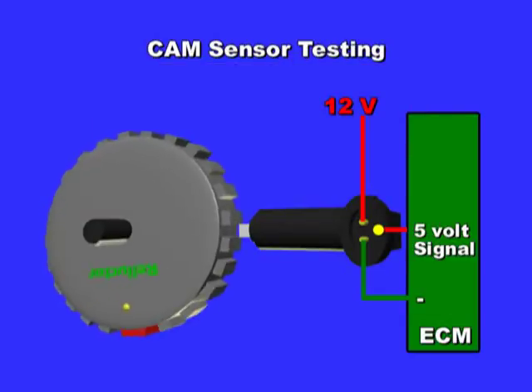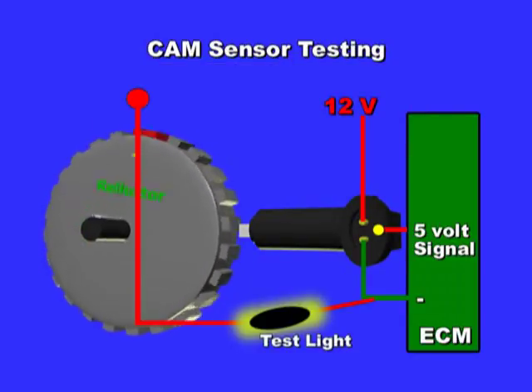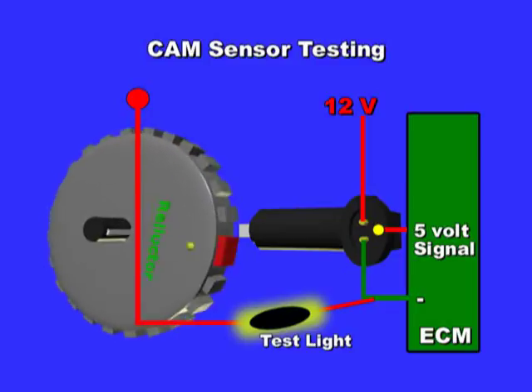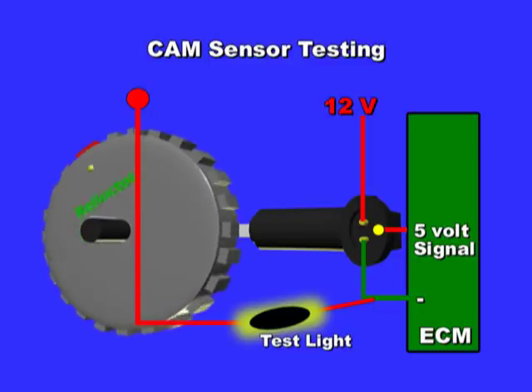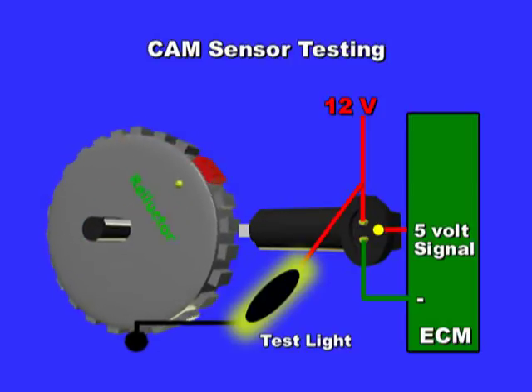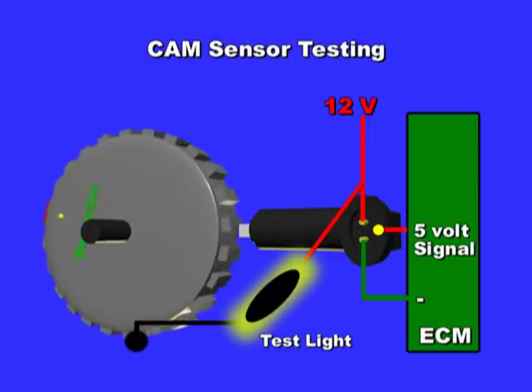Perform all hall effect sensor tests with key on, engine off. To test the hall effect sensor, connect a test light to battery positive. Then probe the sensor ECM-provided ground — you should see a bright light. Change the test light to battery ground and probe the sensor's 12-volt reference wire. Again, the test light should be lit.